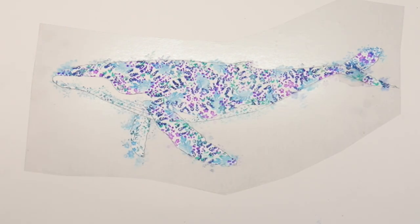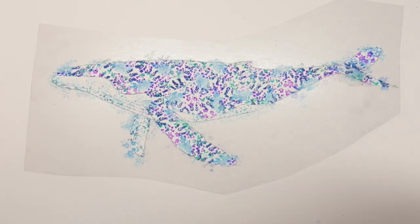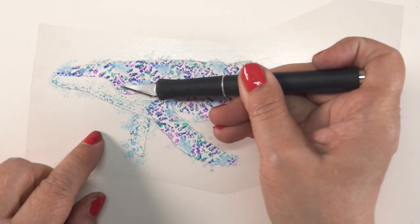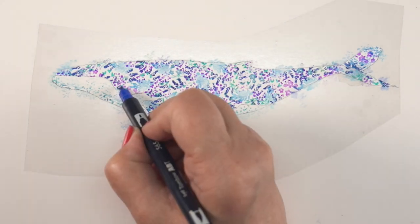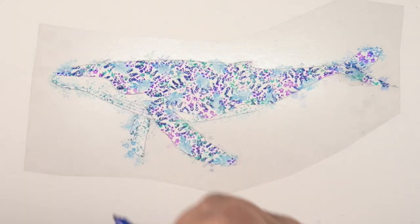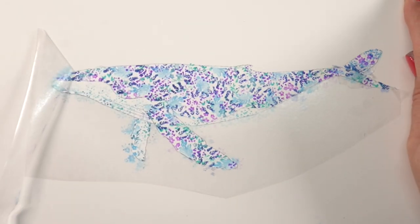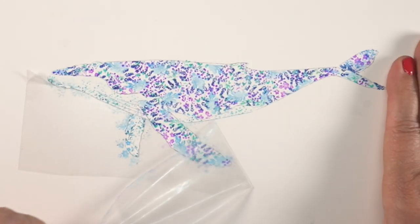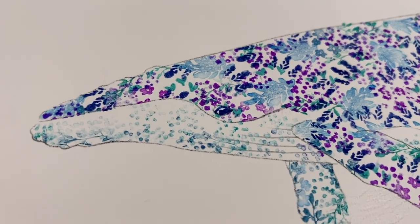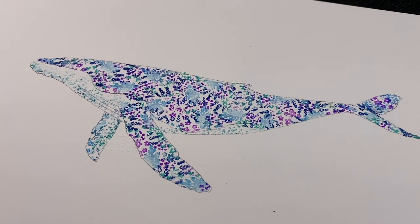And then you get to start the magic of peeling off all of the masking. That is the best part of doing any masking, is seeing the magical reveal when you're all finished. Now I had masked out the eyeball, and you could of course draw the eyeball over top of it if you want as well. But I masked it out so I'd have a nice space to put the eye in with the pen, and then just peel everything off. And it comes out to be a beautiful floral whale. Isn't that cool?